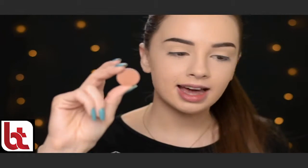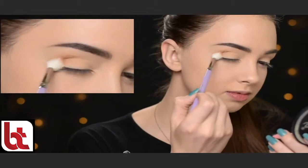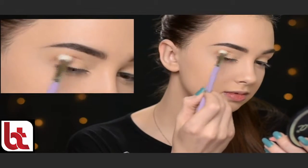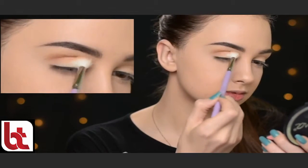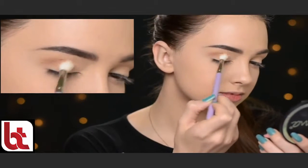So next I'm taking this eyeshadow by Anastasia Beverly Hills called Burnt Orange. With my Makeup Addiction Diffused Blender Brush, I'm just going to buff it into my crease. This is going to be my first transition shade.